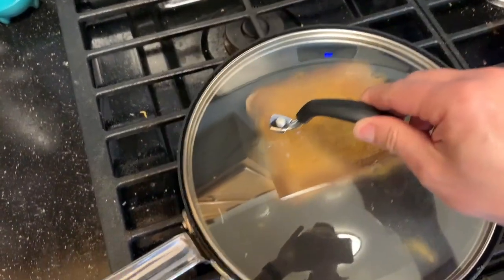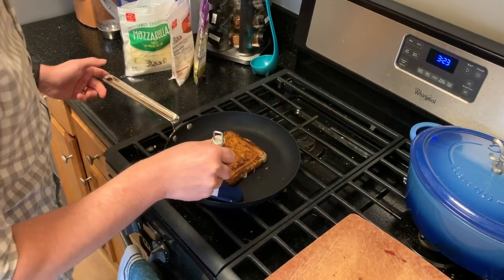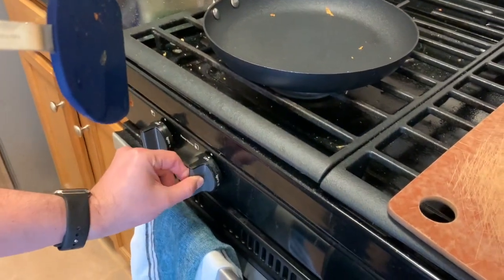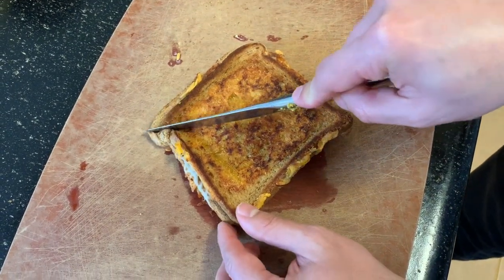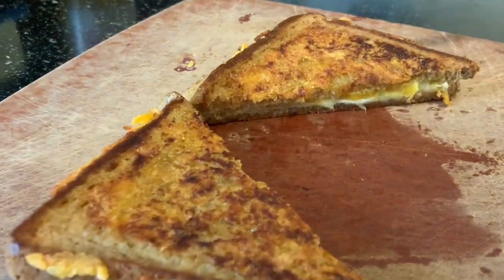I'm going to put my pot lid back on top so that the heat keeps making that cheese melt. I'll flip it over and you can see one side has gotten nice and toasty and cooked. Then I'm going to put it back on my cutting board — make sure you turn off your stove and have an adult help you with that. And that's my grilled cheese recipe. Hope you guys have fun making it and enjoy some delicious grilled cheese!